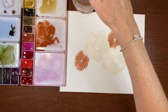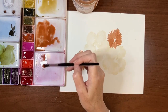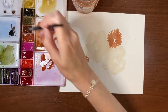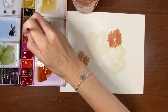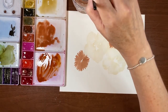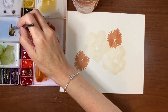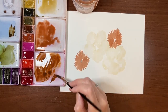Now I'm going to mix up a little reddish brown color. I'll use that light red oxide again and mix in some burnt sienna. I probably didn't even need the light oxide red — the burnt sienna was probably good enough. Now I need to tone it down a bit with just a little bit of sepia.